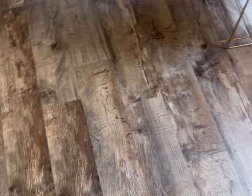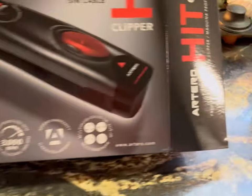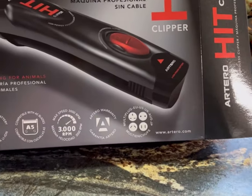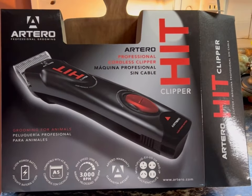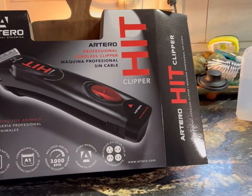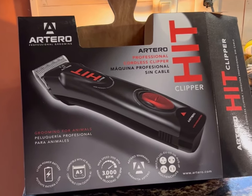Good afternoon everybody out there in golden doodle land. Look what came today — I've been waiting and waiting for them to come, and they came. And sadly I'm gonna have to wait some more; pet dad already opened these.